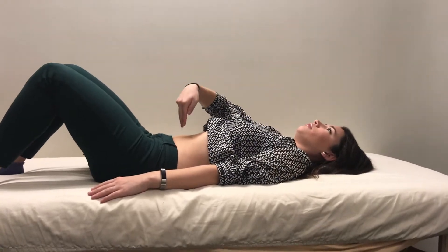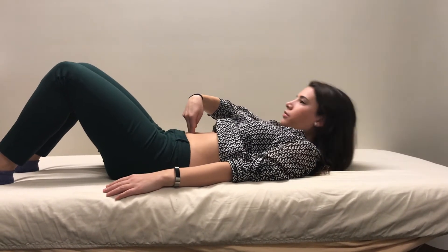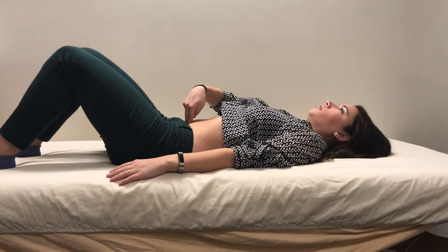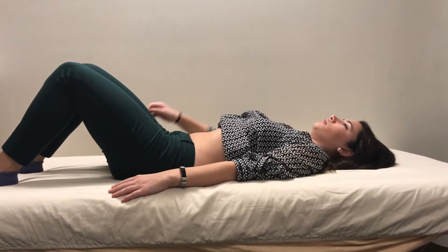To do this test you want to be skin to skin. Begin by placing your fingertips inside of your belly button and curl your head and shoulders up off the table. Repeat again above and below your belly button, and if you find that your fingertips are sinking in between your belly muscles, then that's a positive test.